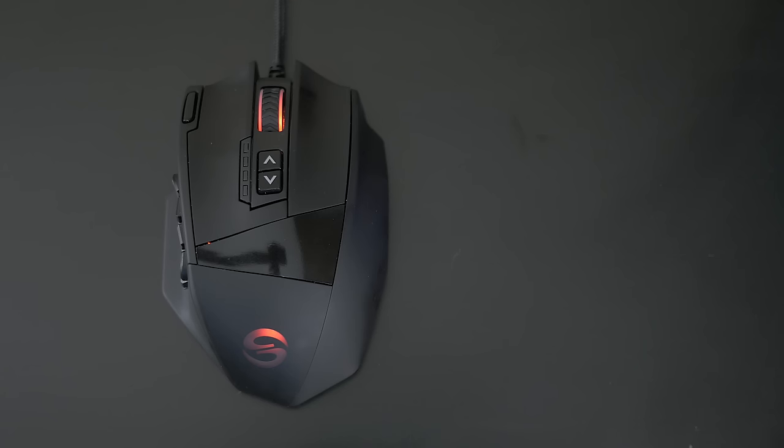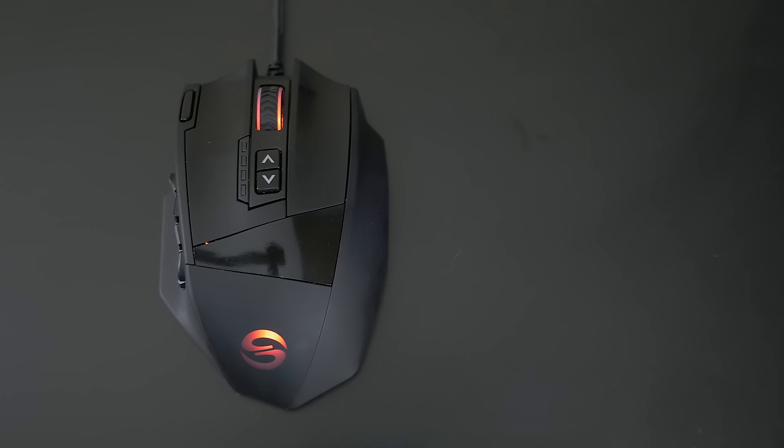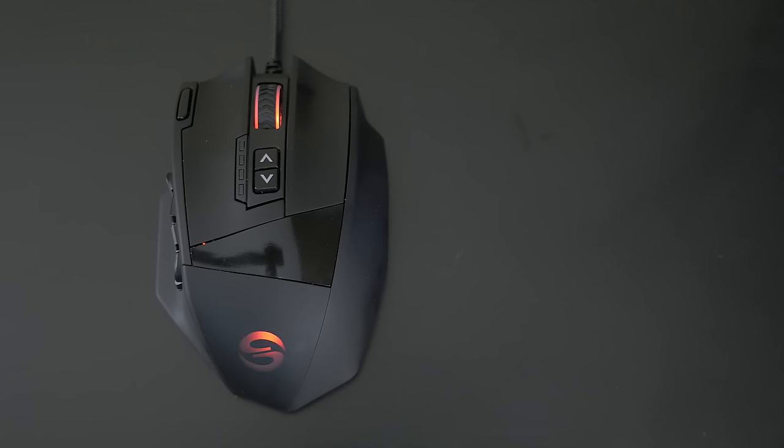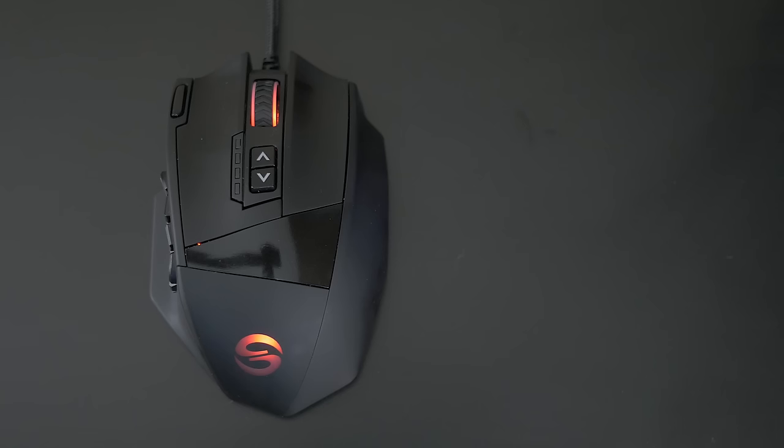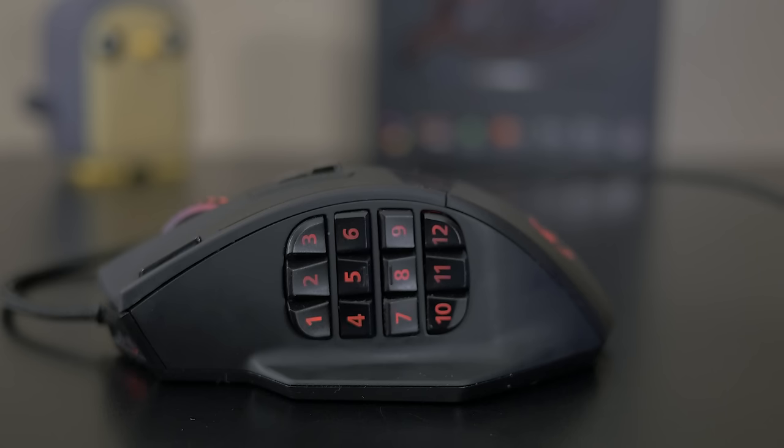As for additional buttons and macro options, the mouse features on top your traditional right and left mouse clicks, a scroll wheel with one click option of simply pressing it, up and down arrows meant for DPI adjusting, and an additional small button located just left of the left mouse click that, while programmable, is initially set as a fire button to instantly triple click. The real big-time macro options though are located on the left side with that valley of 12 different buttons, which are initially set to being used as a number pad.